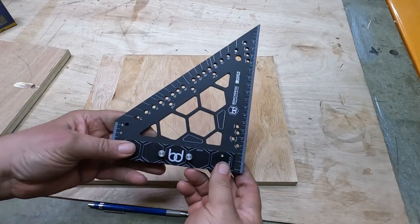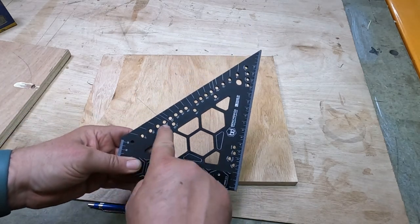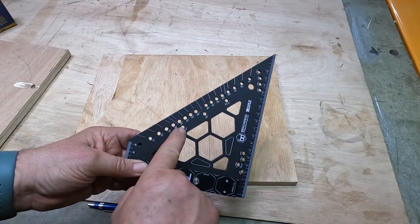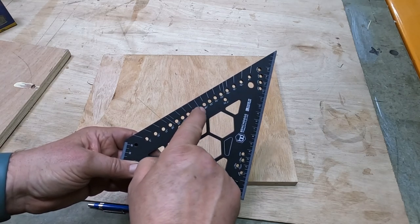A nice accurate feature this square has is holes at various degree increments: 5, 10, 15, 20, 22 and a half, 25, 30, 35, 40, 45, and so on.